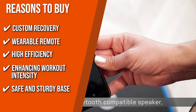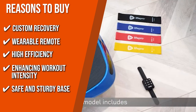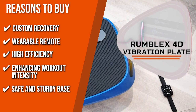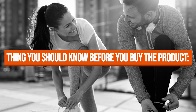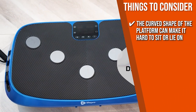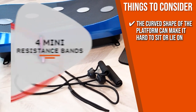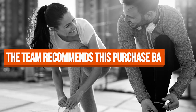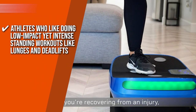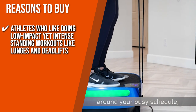Safe and Sturdy Base: for a secure workout, the device uses anti-slip rubber on top and stabilizing suction on the bottom with a curved platform for improved balance. The thing you should know before you buy is that the curved shape of the platform can make it hard to sit or lie on, so it might not be ideal for crunches and sit-ups. The team recommends this for athletes who like doing low-impact yet intense standing workouts like lunges and deadlifts.